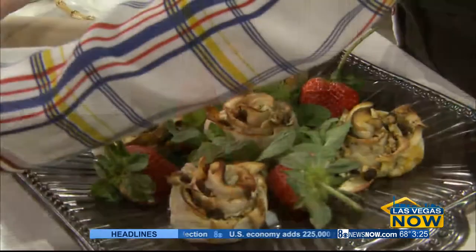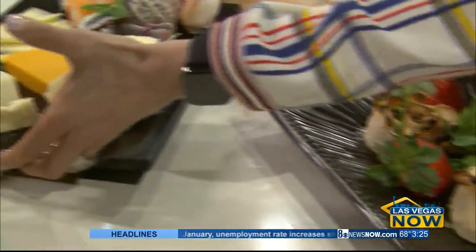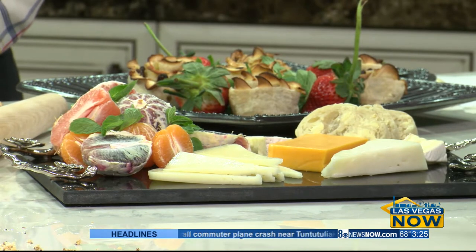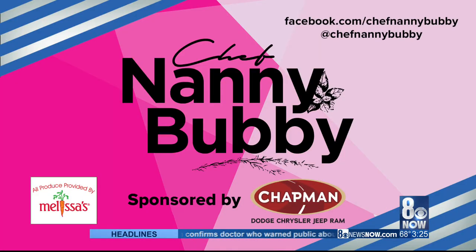And if all else fails, you can always do a cheese dish. If you're French, you always do cheese — that always works. So you can see the cheese over here. Thank you so much. I'm going to try it — I'm going to do it and take a picture and share it with you. Check out Chef Nanny Bubby on Facebook and Instagram. And thanks to Chapman Automotive for sponsoring this segment.